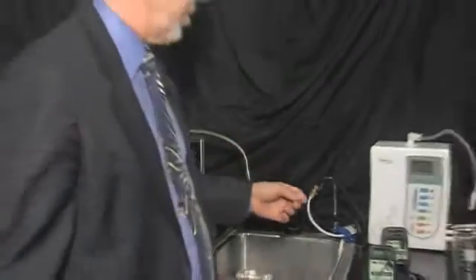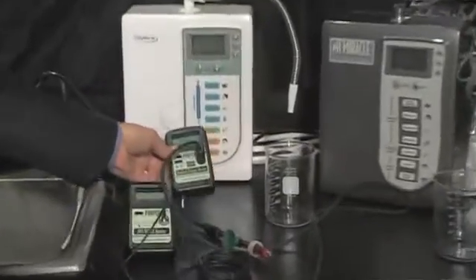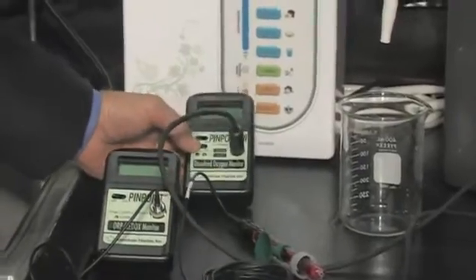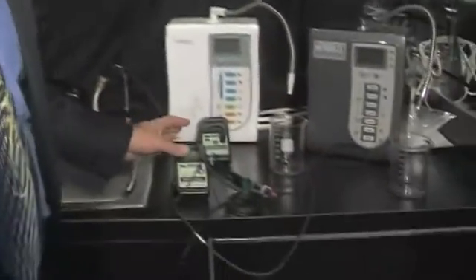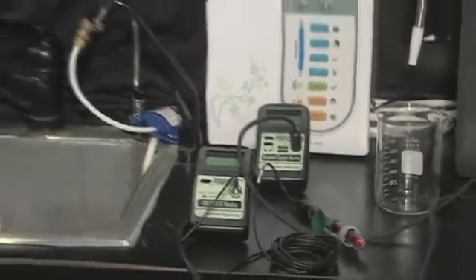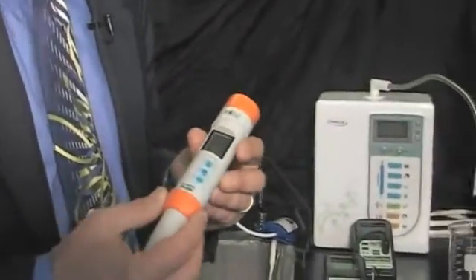I'd like to introduce you first to some of my water testing technology. Here I have an oxygen meter, and we're going to talk about the importance of measuring for oxygen, which may be something new to most of you. I've also got another meter here, which is an oxidative reduction redox meter, which is going to test the energy of the water. And then here I have a very simple pH meter that will test the pH.